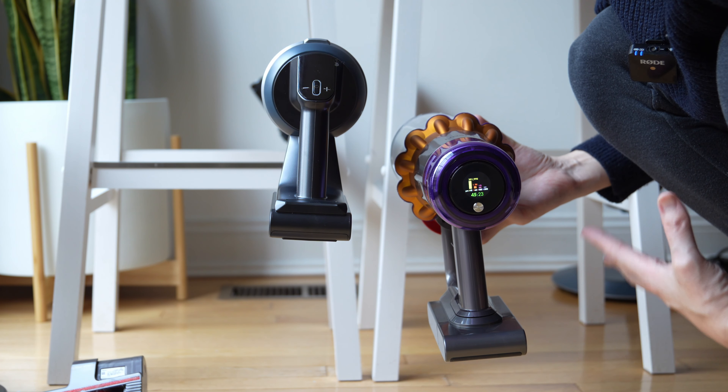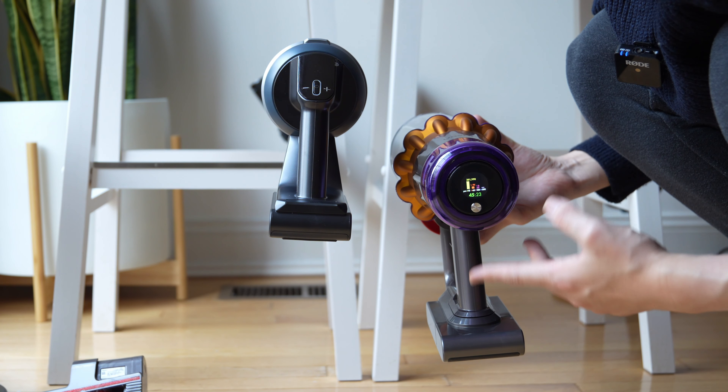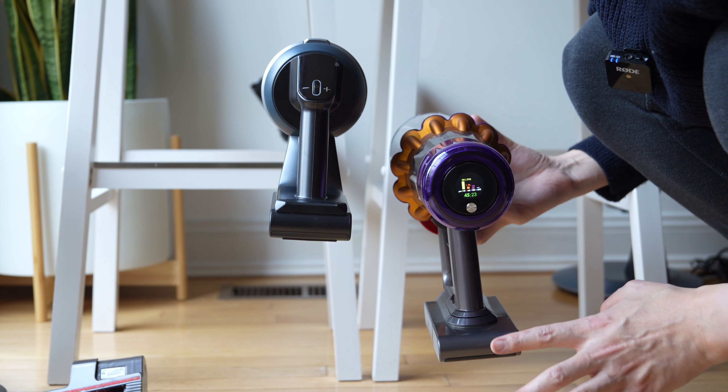Now my battery is not fully charged. If you have a fully charged battery, you're looking at about 1 hour to maybe 66 or 68 minutes on eco.